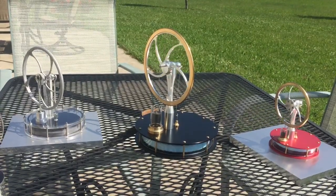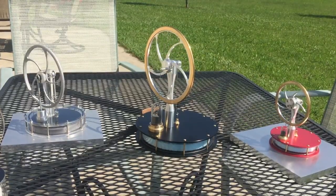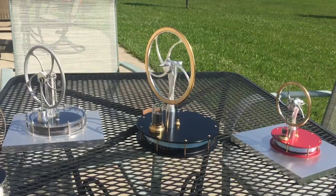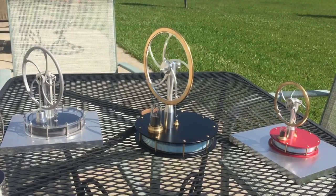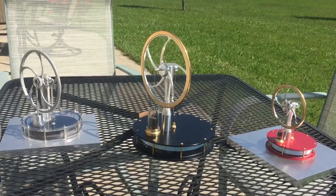It's about double the size — the base is six plus inches in diameter and the flywheel is around five inches or just under five. But real nice running engines. Probably the Contax are the finest low temperature differential Sterlings you can find. The one on the far left, that is a Sterling from Singapore, I believe.